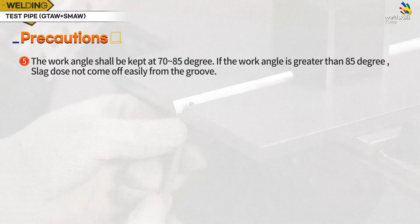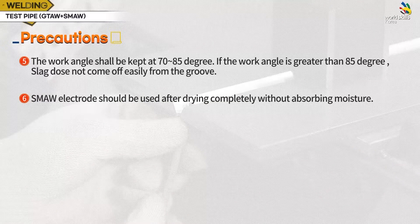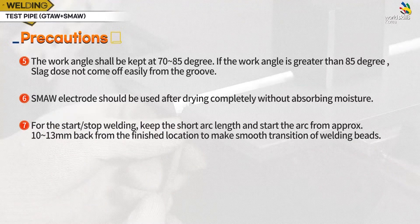The work angle shall be kept at 70 to 85 degrees. If the work angle is greater than 85 degrees, slag does not come off easily from the groove. The SMAW electrode should be used after drying completely without absorbing moisture. When welding joints, keep the arc length short and start by slowly weaving, generating an arc from behind about 10 to 13 mm.